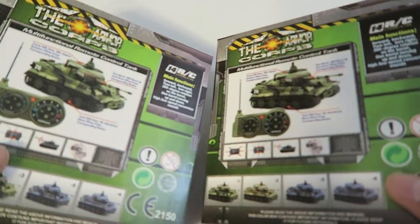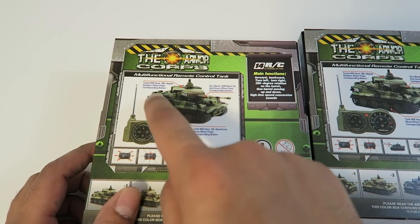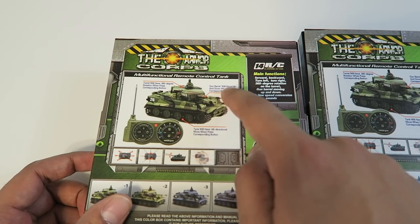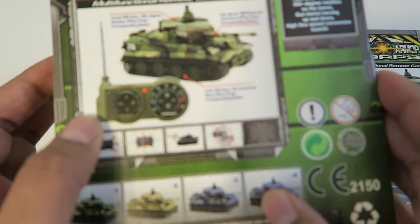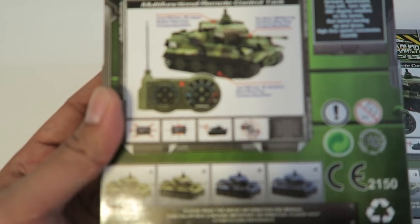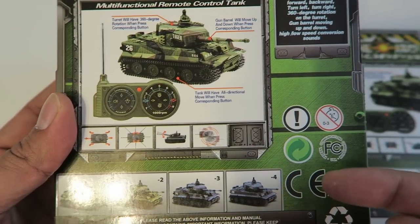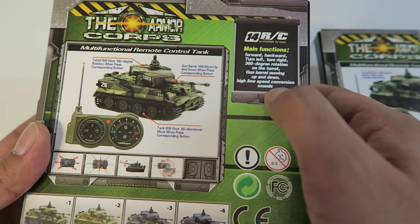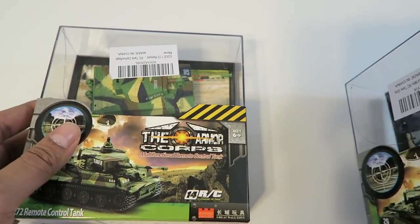If we flip them over, it describes things in a bit more detail — talks about what it can do. The turret will move in 360 degree rotation as well as move up and down. Then we have the actual remote itself, which has a nice military look to it. The bottom shows all the different tank color options, and it lists forward, backward, turn left, right, as well as sounds. So let's go ahead and open these up.